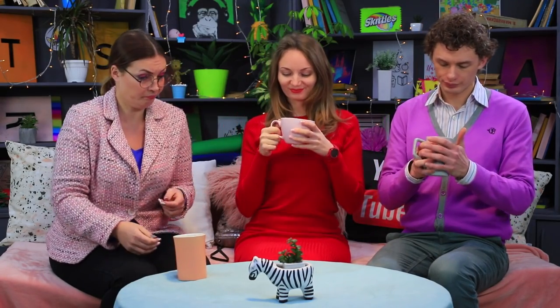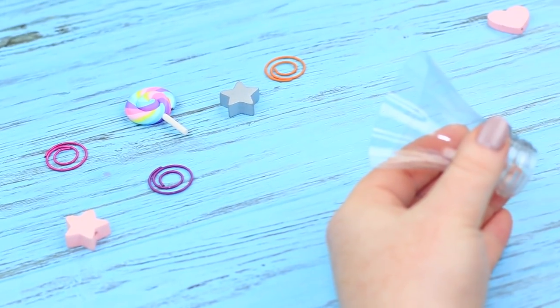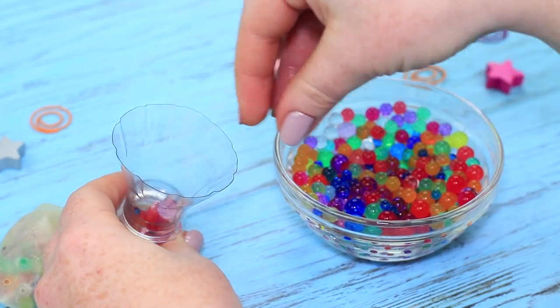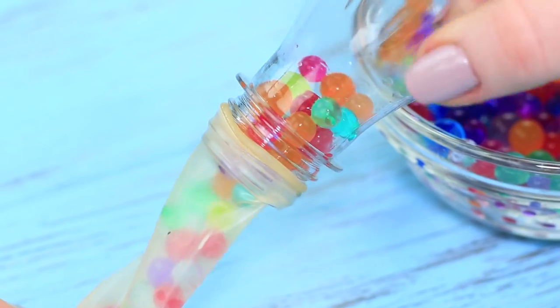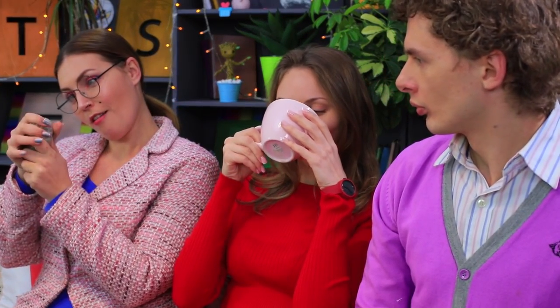Miss Smith finished her tea and now she's bored! She asked the world's leading specialist in de-stressing, Miss Elizabeth, for help. Miss Elizabeth always carries a ball-filled stress reliever in her bag just in case of sudden nervousness or hypochondria! Place a clear balloon into the neck of a plastic bottle and fill the balloon with Orbeez balls. Tie the balloon and trim off the end. It's a 2-in-1 stress ball — stress balls in a balloon!